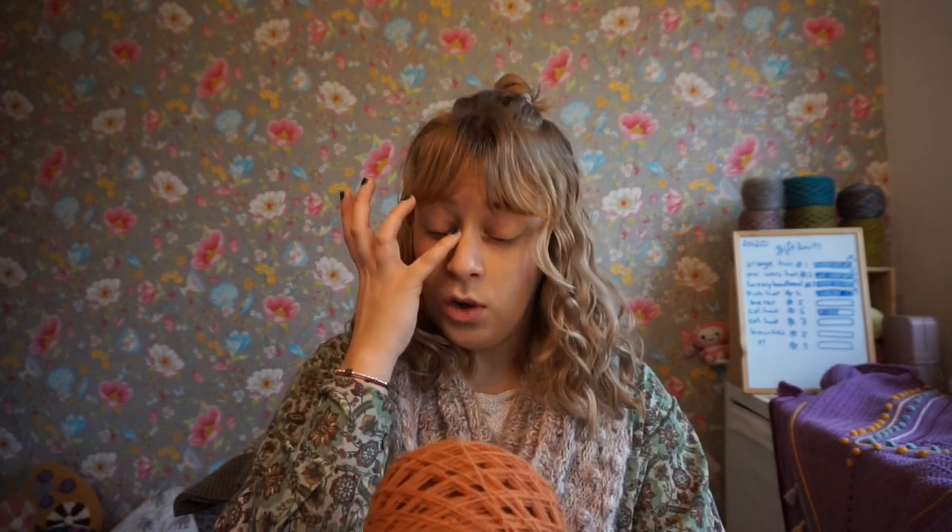I just found this ball that I showed you in the clips before the podcast started. This is from GoldDK, who also naturally dye their yarns. This one is dyed with madder and walnut, I think.